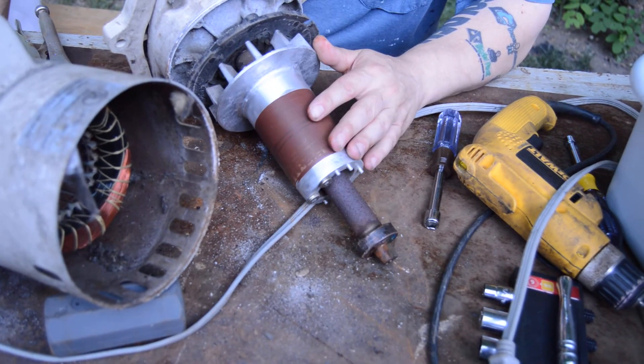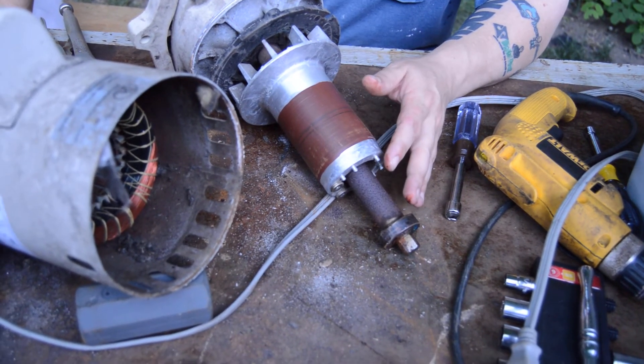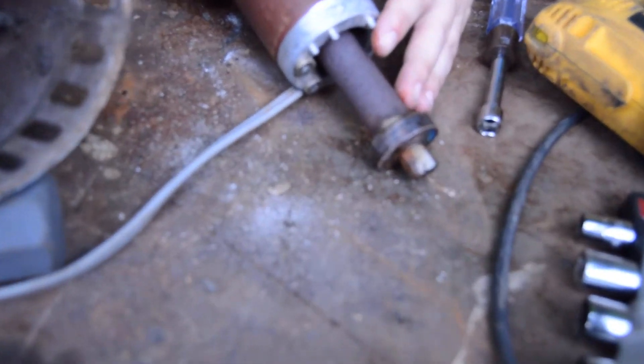I am going to rotate the impeller and we're going to move the camera in real close. Let's listen real carefully — I'm going to spin the shaft and see if we can hear the bad bearing. You can actually hear a little bit of grinding there.